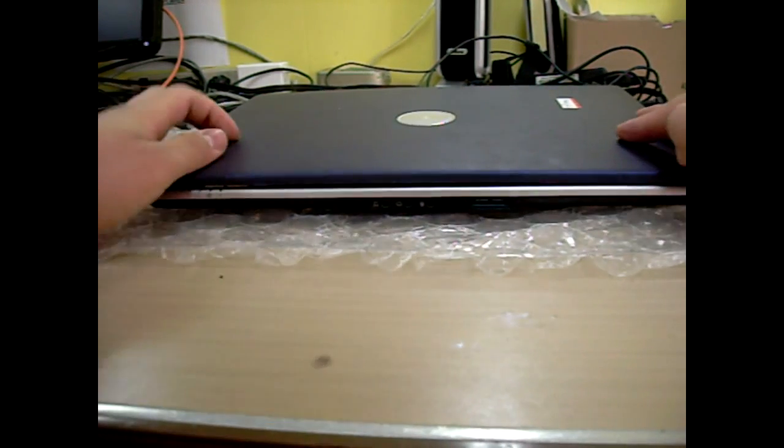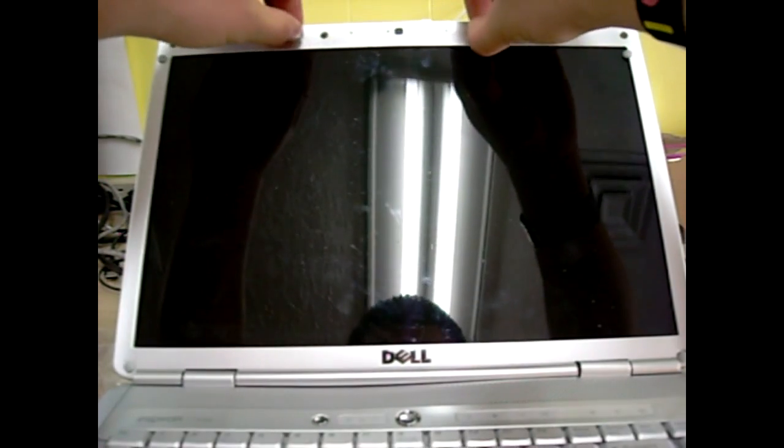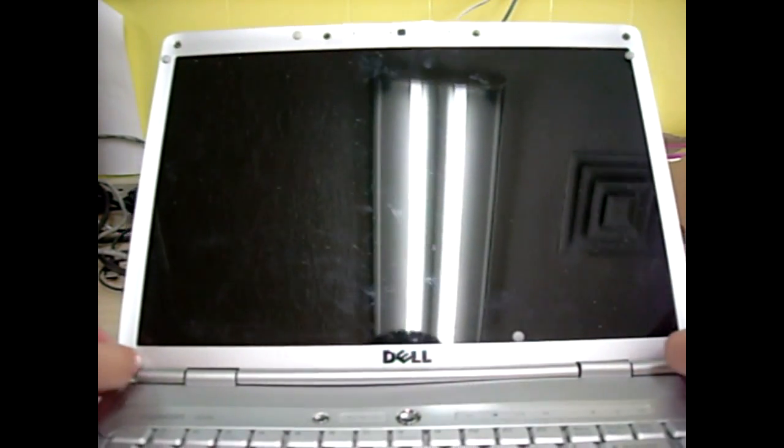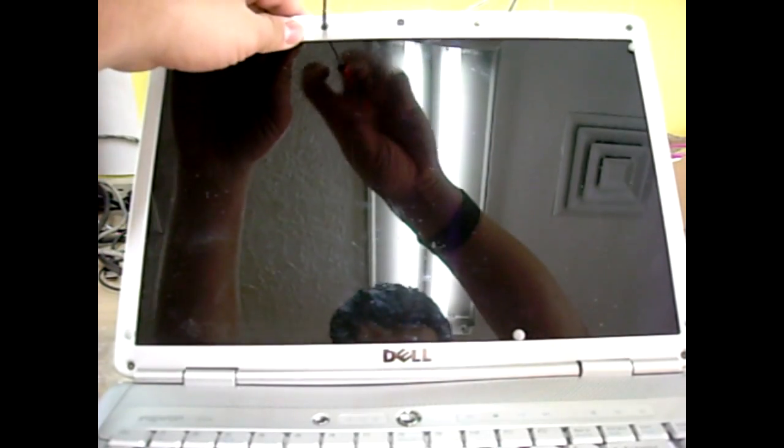Okay, after that, remove the four plastic screw covers that are on top, and then there's two on the bottom — so in total there's six. Then remove all six screws that were under the plastic screw covers.